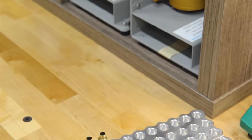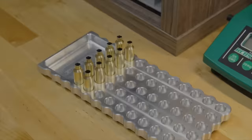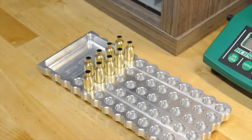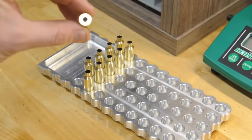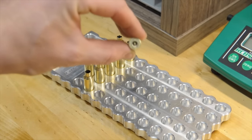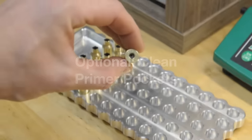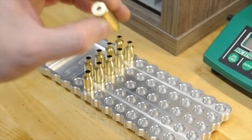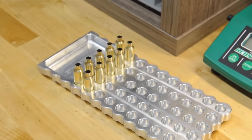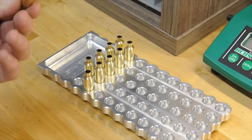So now you have your nice trimmed, chamfered, deburred brass, all ready to load. Now before you get to loading, there's really one last step and it's totally optional. You can see the primer pocket inside has some crud in it — not perfectly clean, full of carbon. I generally look at them just to make sure there's no big chunks, but I personally am not going to go through the time to scrape all of them.